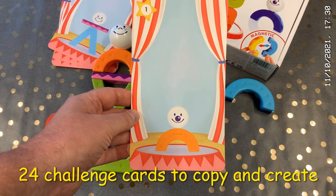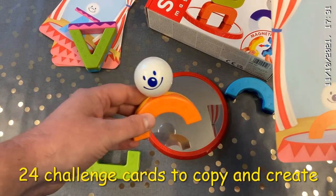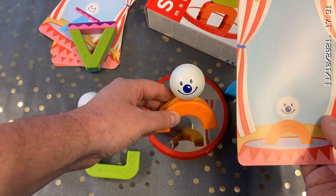When you're ready, move on to the challenge cards. Can you copy exactly what's on the card? You'll need to find the right shapes, the right colors, and the right faces to make the card exactly the same.